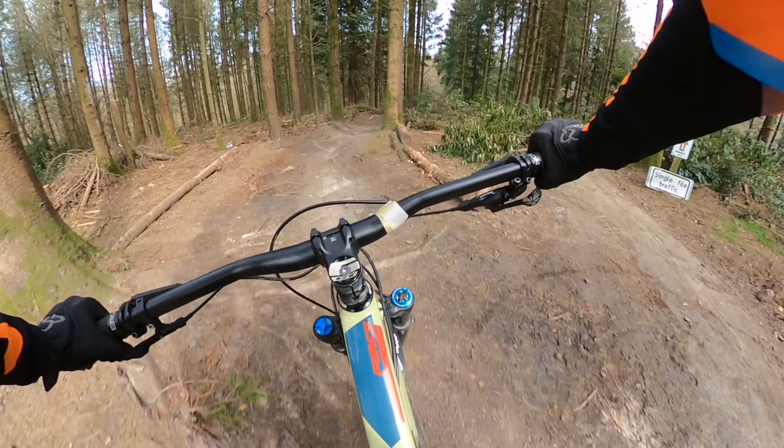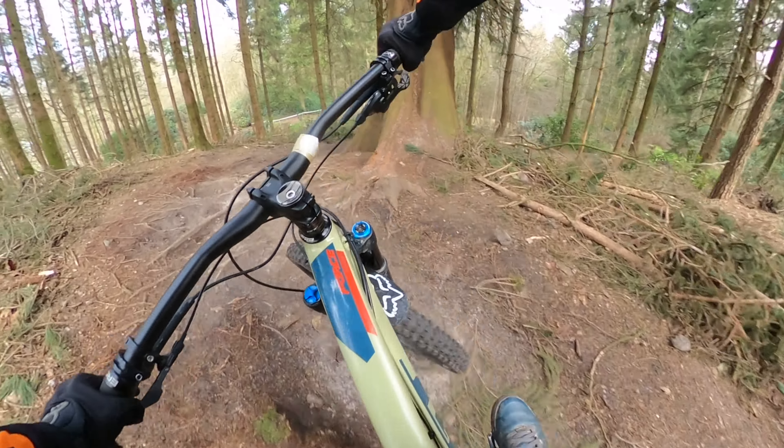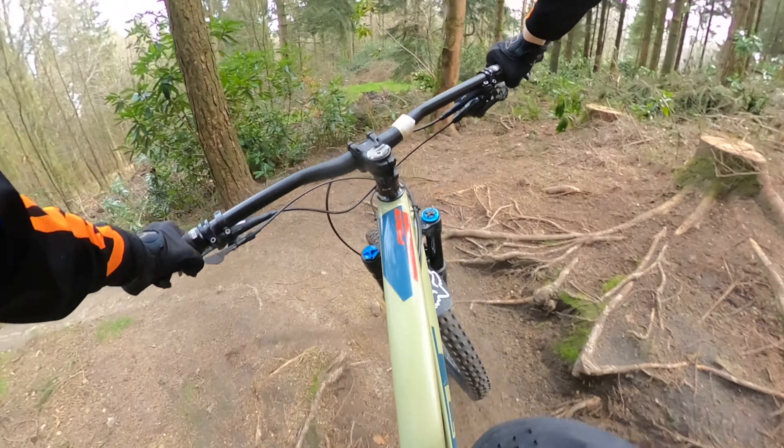The day that I'm riding this isn't too wet, but the roots are just slippy enough to be able to slide you off. So although it isn't the best day for riding, it could be worse.